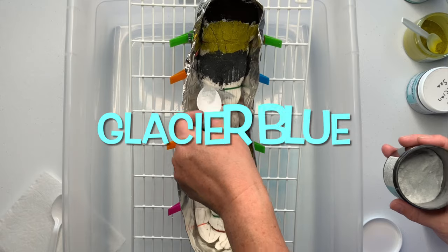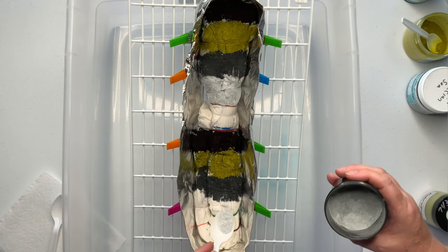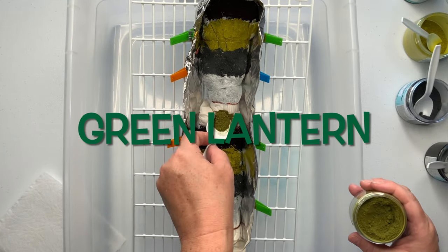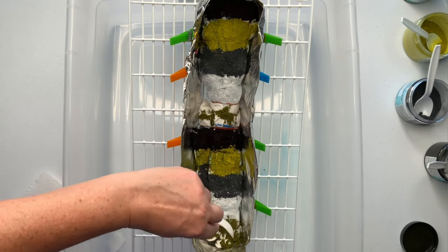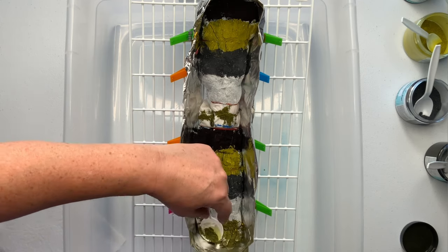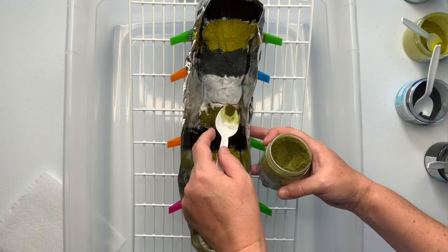I'm going with glacier blue for this project, knowing it's not a great color for ice dyeing — it has a tendency to disappear — so I'm going really heavy-handed with it. The next color is green lantern, which is a Dharma special order dye. If you're interested in getting special order dyes in smaller quantities, head over to the Facebook group Tie-Dye Supplies Marketplace. I personally get my dye from Kathy Sprague, and there is a link for that group down in the description box.